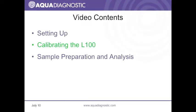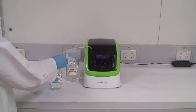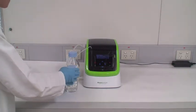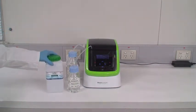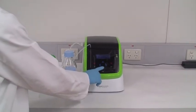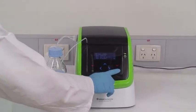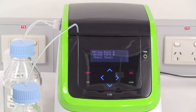Calibrating the L100. The L100 should be calibrated once per day. Present the reference solution to port A. The reference solution is made up of PCOD calibrant and PCOD electrolyte. Prime port A several times to ensure that the line is filled with solution. Each prime operation takes about 3 seconds.